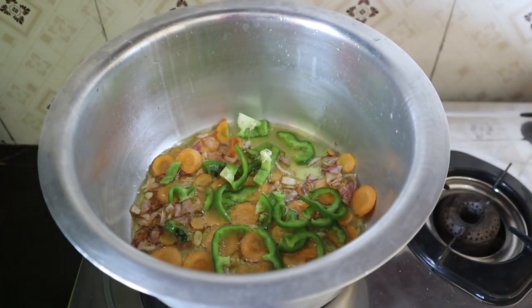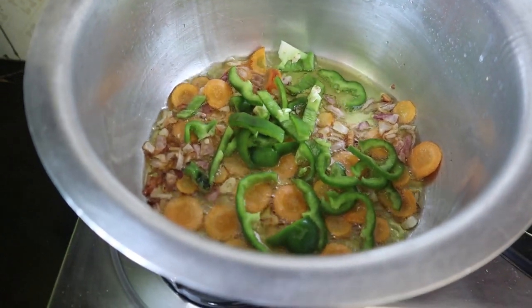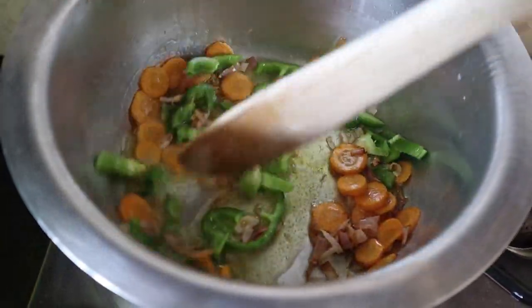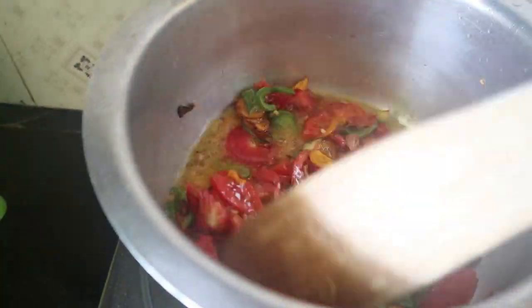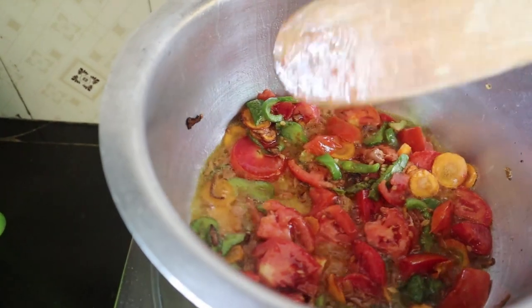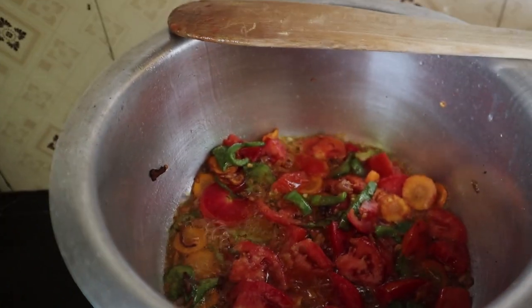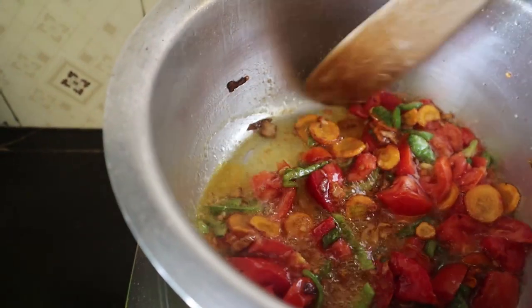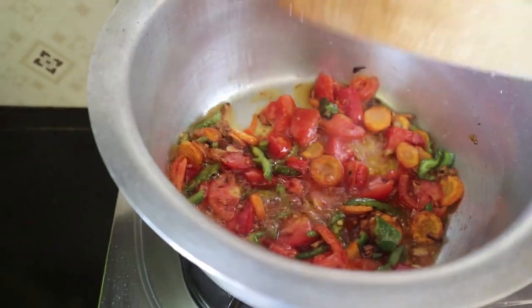Now I put green peppers. Now I put in the tomatoes. Sorry, I was putting tomatoes. Now I'm adding salt. We add some salt here, and I put a lot of fire.